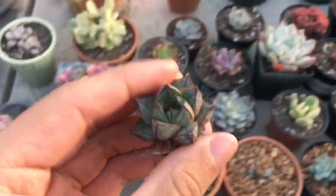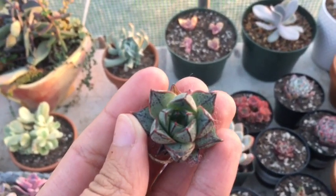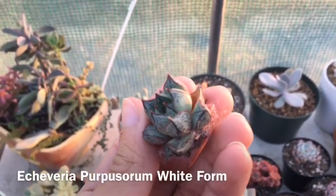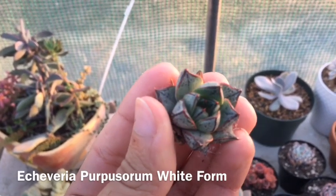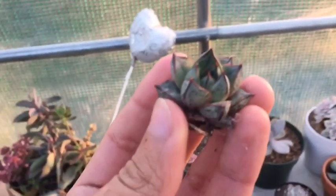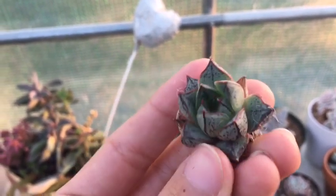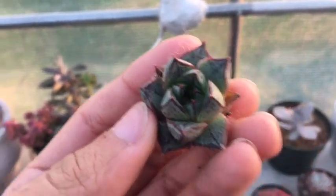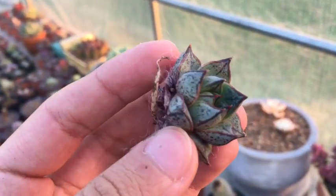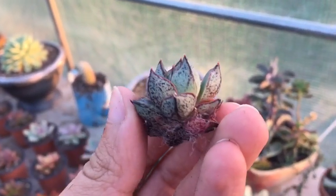And you got the smallest of the batch. This is an Echeveria purpusorum, white form — I think that's how you say it. I'll also be listing the names so you can see what it is. Small little guy. They get super good colors once they get enough sun, but they've been in the dark for three weeks, so I'm surprised that they're still looking like this. Pretty neat.